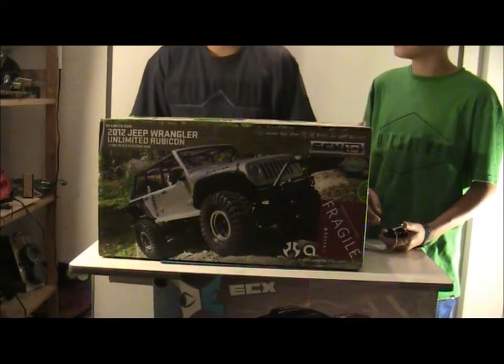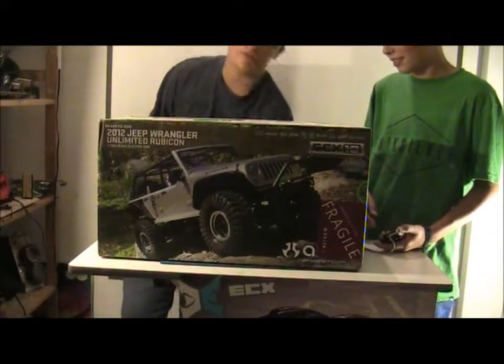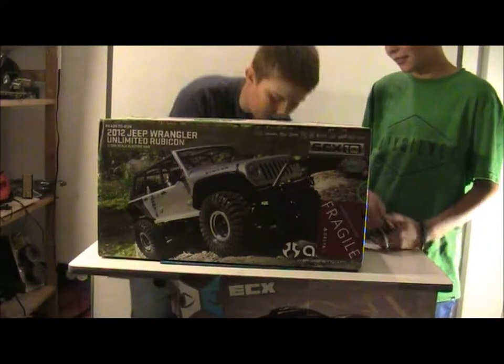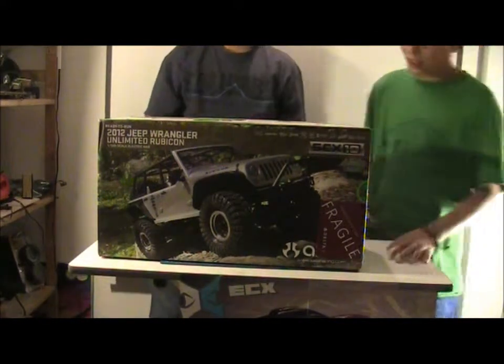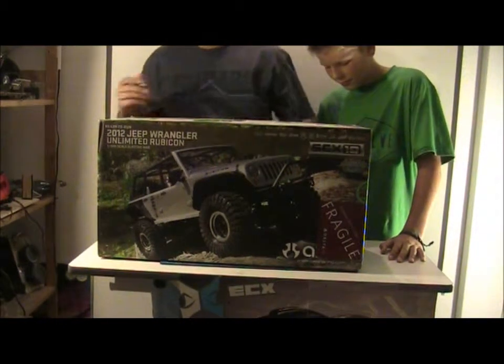This is Deckman's RC. Look what we got for you — the SCX10 Jeep Rubicon 2012 Unlimited Edition from Axial. This is just going to be a simple unboxing video and a quick first look at it. Let's start opening it.